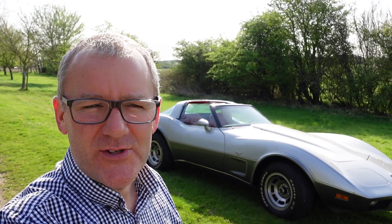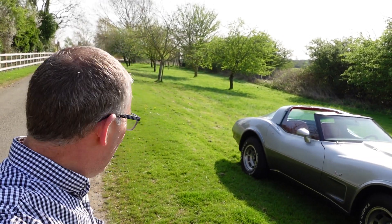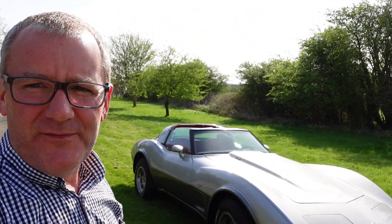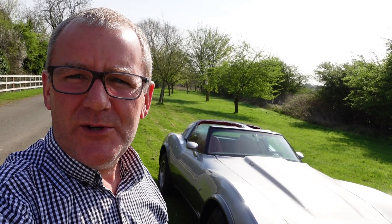Hello, welcome to another video. Let's try again — this time hopefully we've got the camera settings correct. I did the last one and the brightness was absolutely appalling.